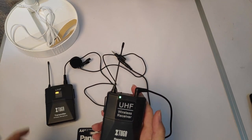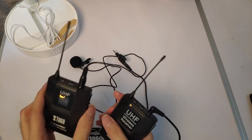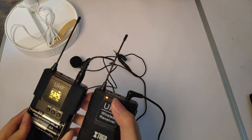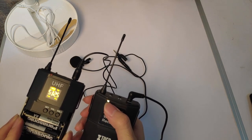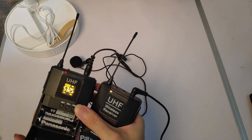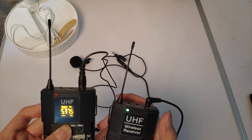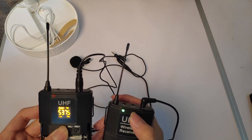If I take the receiver out of range it will go red, and when I plug it back in it will pair and turn green. For the first setup it's different — press and hold, and it will pair. You can see it changes and then it pairs.